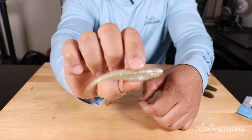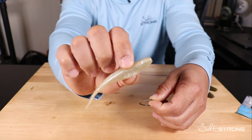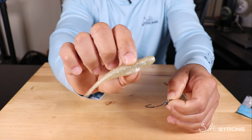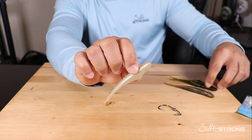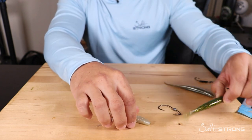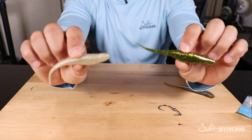When I'm rigging up these jerk shads I do rig them up in a pretty lightweight weedless presentation because I'm mainly using these lures in less than about four feet of water. A 3/0 hook size with about 1/8 to maybe 3/16 or a quarter ounce will be about as heavy as I'll go. Z-Man material is much more buoyant, so if you were using 1/16 oz with a standard soft plastic, I would go with 1/8 oz with the Z-Man to get that same action.